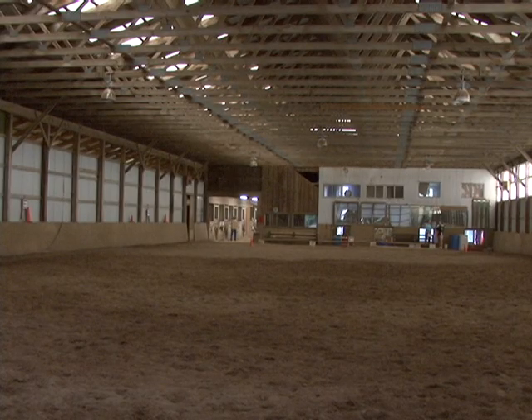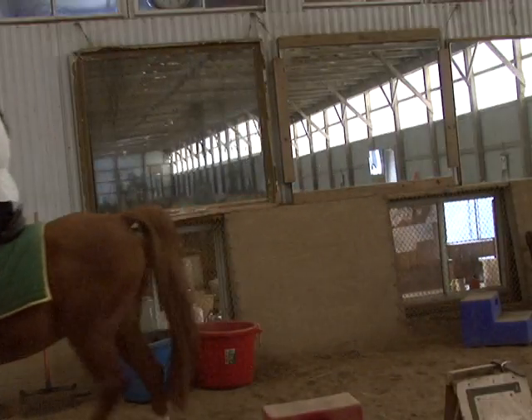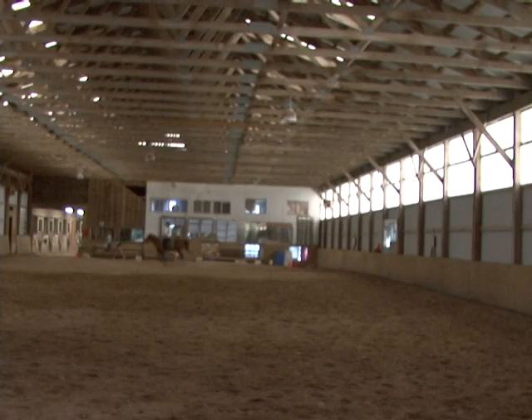After that, she takes Jellybean to the riding ring and gets on. I walk first to keep the horse loose and get him working and stretching forward. Then trot around, which I usually work the most in. And then canter, which is the third gait. They're all important gaits, but canter's the fastest, and people seem to like that the most.